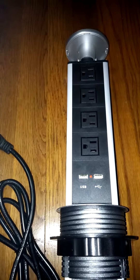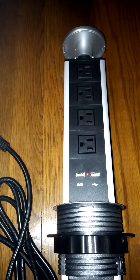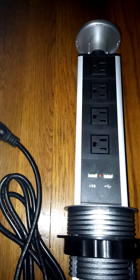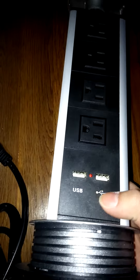The pop-up function is nice because it'll stay hidden until you pull it up from your desk, and then you can access all of these without having to crawl around under your desk. It's very well made, very sturdy, and has a nice weight to it. I really like the look of it.